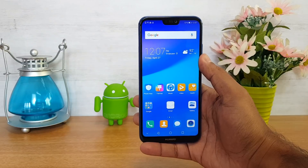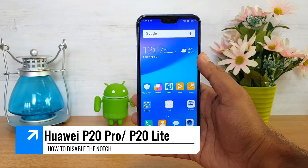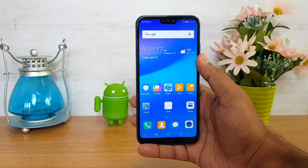Hello friends, welcome to Techniq. This is Normal here, and in this video we will show you how to disable the notch on the Huawei P20 Lite and the P20 Pro.